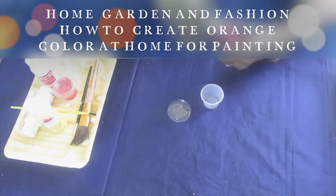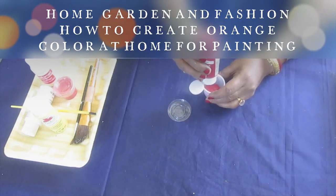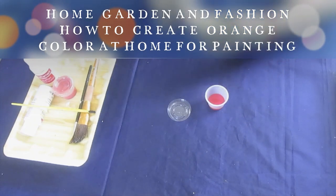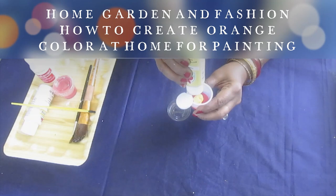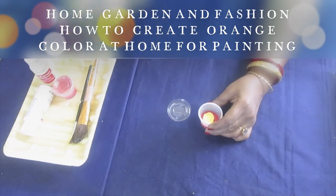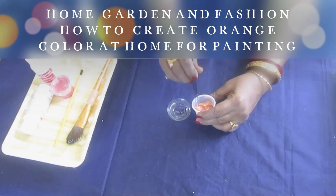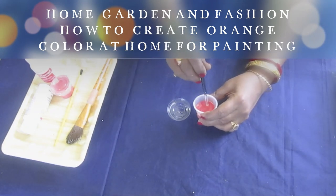I'm going to use red — a lot of red — and then a little bit of yellow. So you mix it and see how it looks. I'm mixing red and yellow to make orange color to draw a pumpkin. As you can see, this is not orange yet — it's still a lot of red.